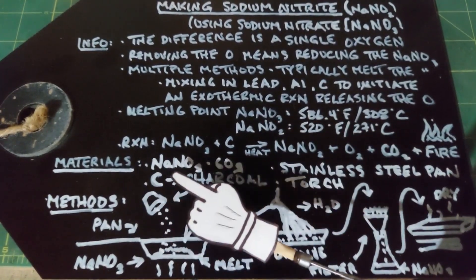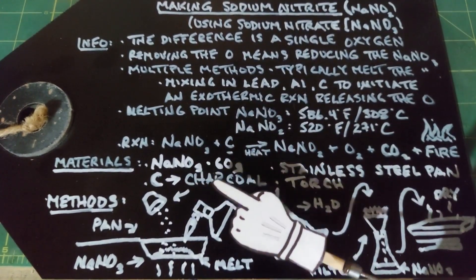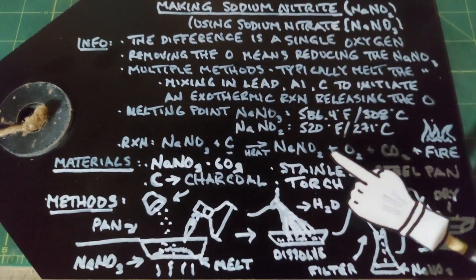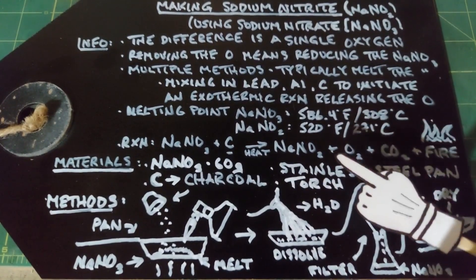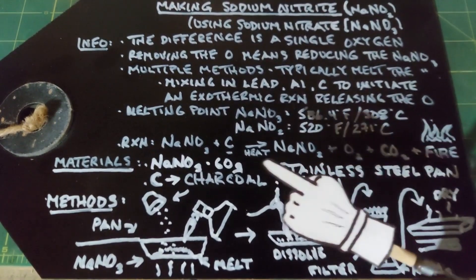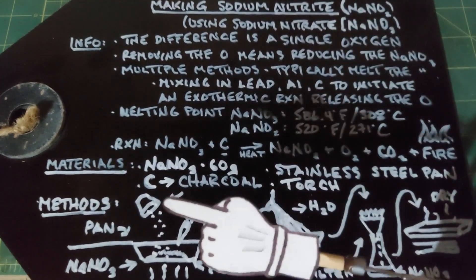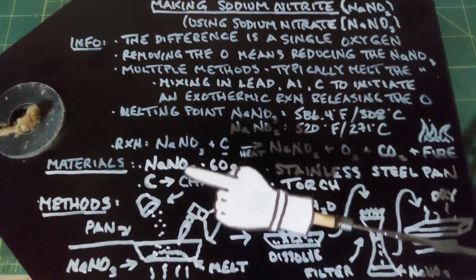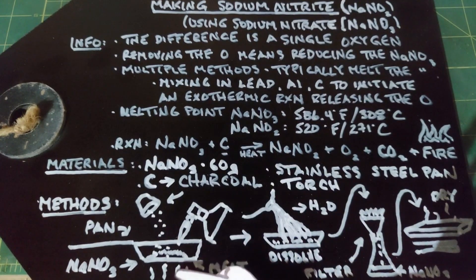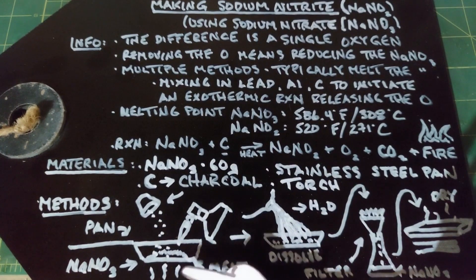Materials for this are NaNO3 sodium nitrate — 60 grams — and carbon, which I'm going to use as charcoal, starting with 15 grams. We need a stainless steel container. You don't want to use iron or any other metal, especially aluminum, because it can get involved in the reaction itself. So you really want a stainless steel pan, and you want a torch — a propane torch is good. We need to reach 586 degrees Fahrenheit, which is not easy, so I plan on heating from both above and below.